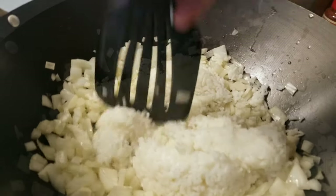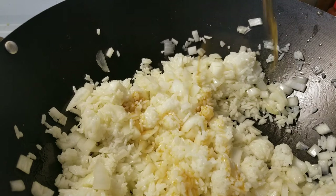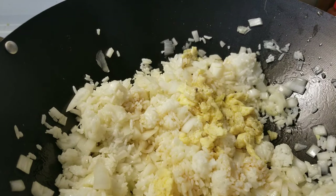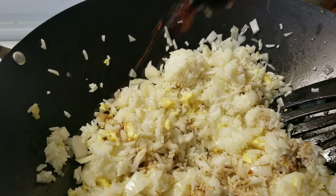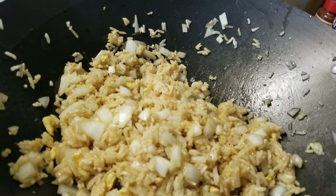Now go ahead and add two cups of your cooked white rice. After giving this a quick mix, go ahead and add a little bit more sesame oil. Also, don't forget your scrambled egg. And of course, you can't forget the soy sauce. It looks to me like the rice is complete.